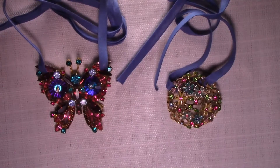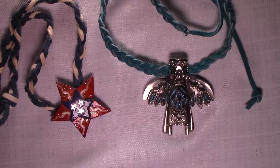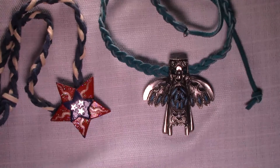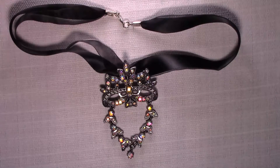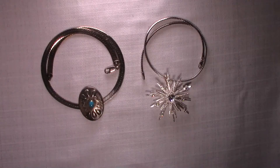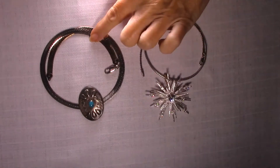The first way I like to wear pins is as a necklace. You can use a variety of materials for your necklace. Here I'm using bias tape, and these two pins are attached to rawhide. Another material you can use is this ribbon necklace that you can get at a craft store. And these two pins are on silver chains — this is an Omega chain and this is a herringbone.